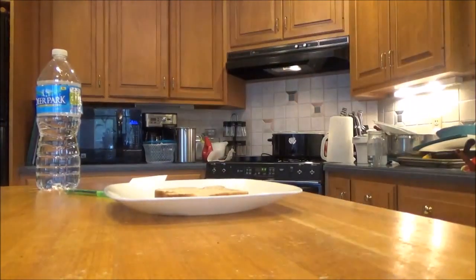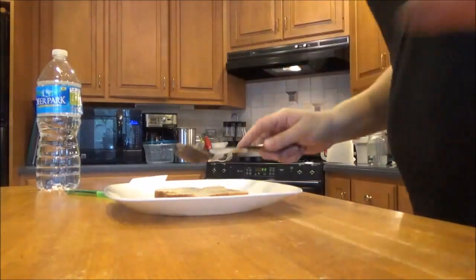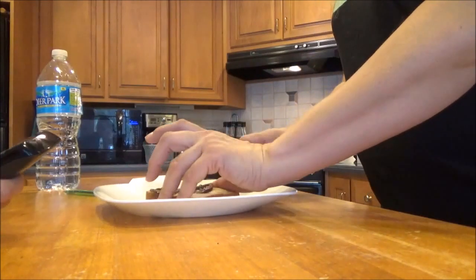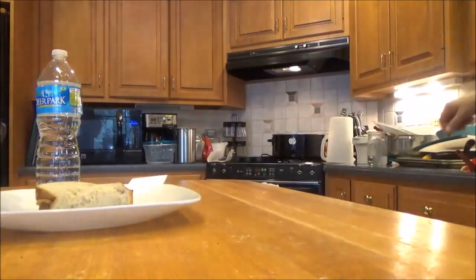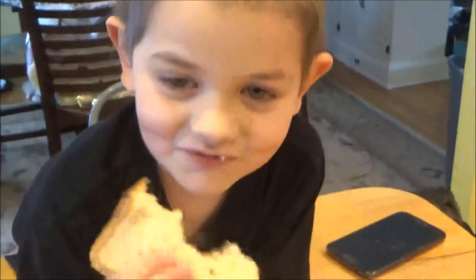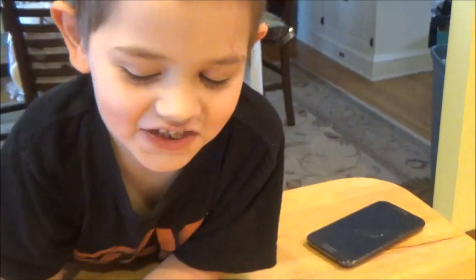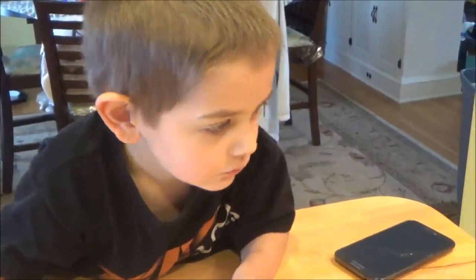So I'm going to make him his sandwich. You want peanut butter and Nutella or just Nutella? Peanut butter and Nutella. Let's see you take a bite — see how good it is. Is that delicious? Yes! Did I make a good sandwich? Yes! You want a drink? Lemonade. Alright.